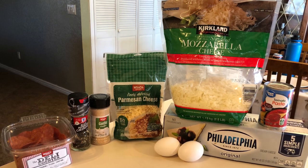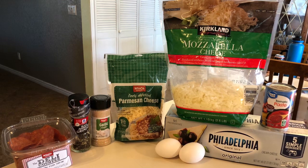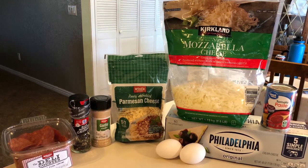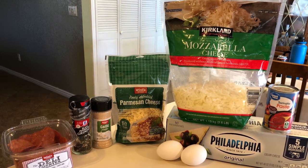Hey y'all, welcome back to my channel. In today's video we are going to be making Where's the Crust Pizza. This is absolutely delicious and was a hit with every single person in my entire family.